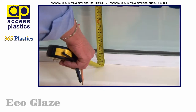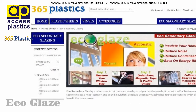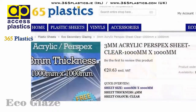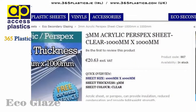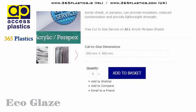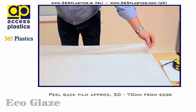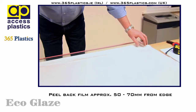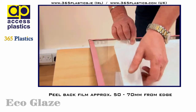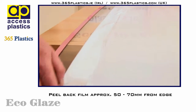When you've completed measuring all of the required window sizes, proceed then to the 365 Plastics website — .ie for Ireland, .com for the UK mainland. Select the nearest oversized sheet from the list of sizes available. Enter in your required cut-to-size panel in the box beneath that size and we here at 365 and Access Plastics will cut to your exact size. When you've received your perspex or acrylic panels, remove the protective PE film back from all four sides approximately 50 to 70 millimetres to ready the panel for applying the magnetic EcoGlaze tape.